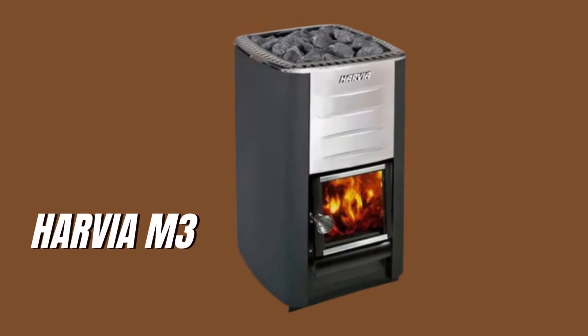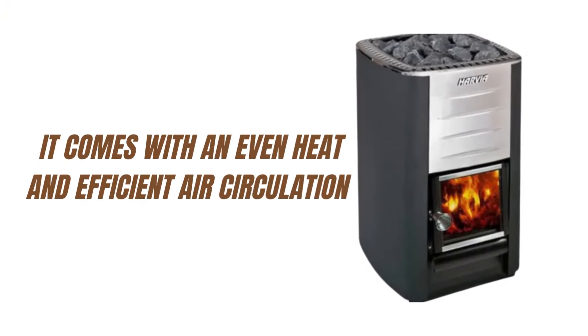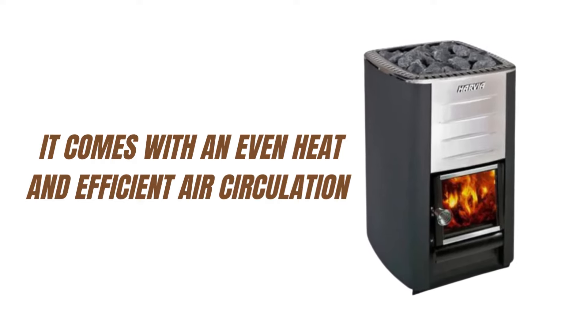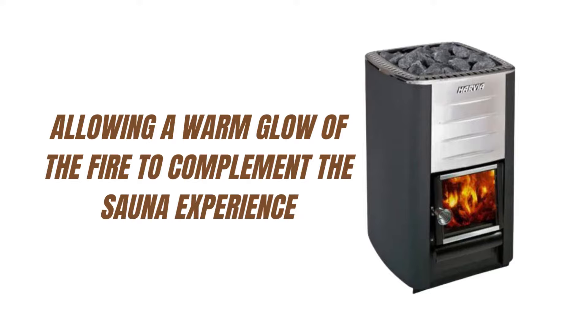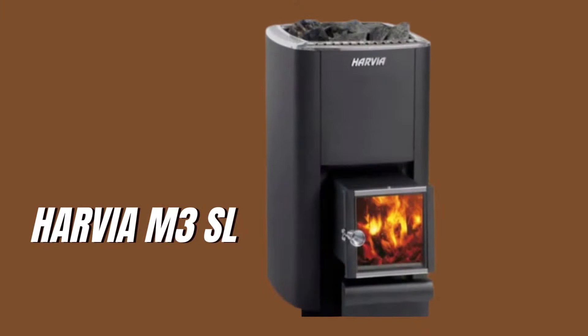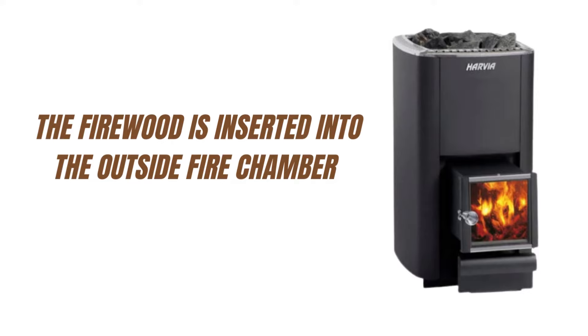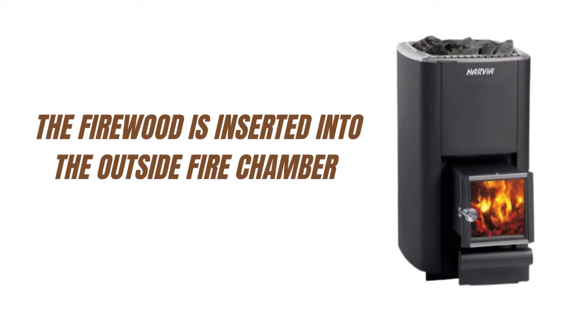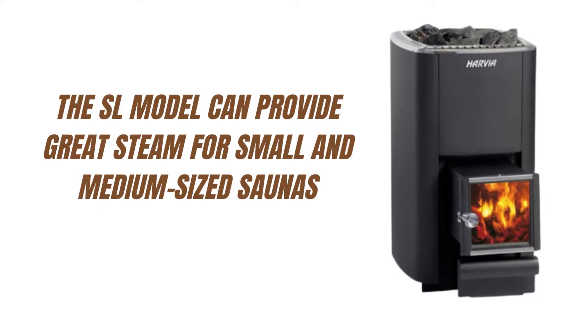Harvia M3 and Harvia M3SL Wood-Burning Sauna Heaters. The M3 is considered the gold standard when it comes to wood-burning sauna heaters. It comes with even heat and efficient air circulation that guarantees an enjoyable bath, and comes equipped with a glass door, allowing a warm glow of the fire to complement the sauna experience. The M3SL model offers an outside fire chamber, meaning firewood is inserted from outside, which allows for much easier cleaning. The SL model can provide great steam for small and medium-sized saunas.